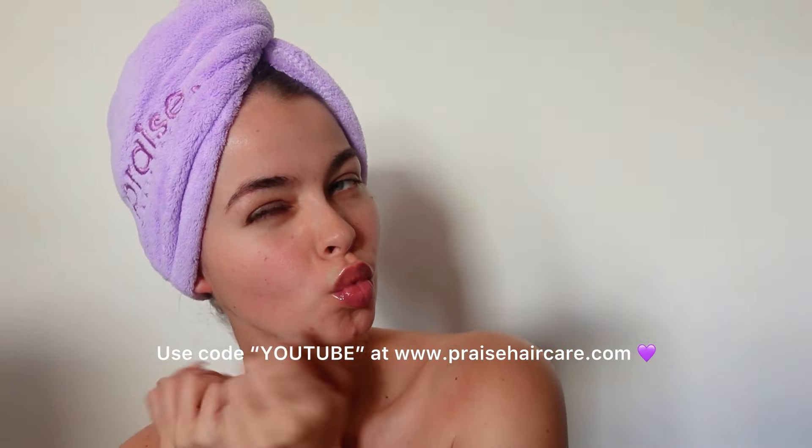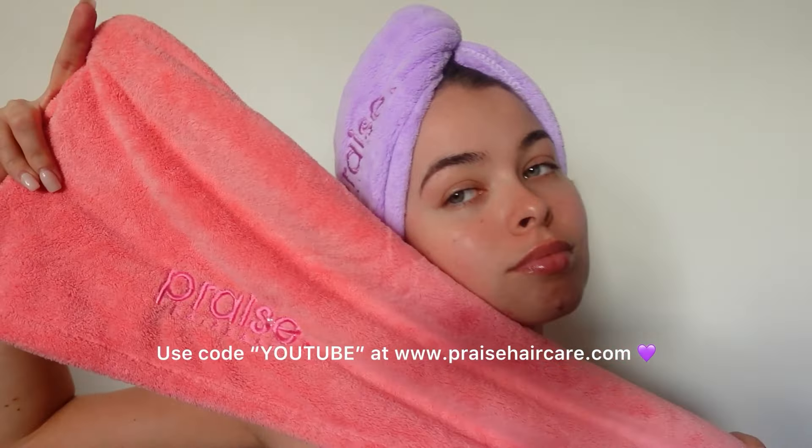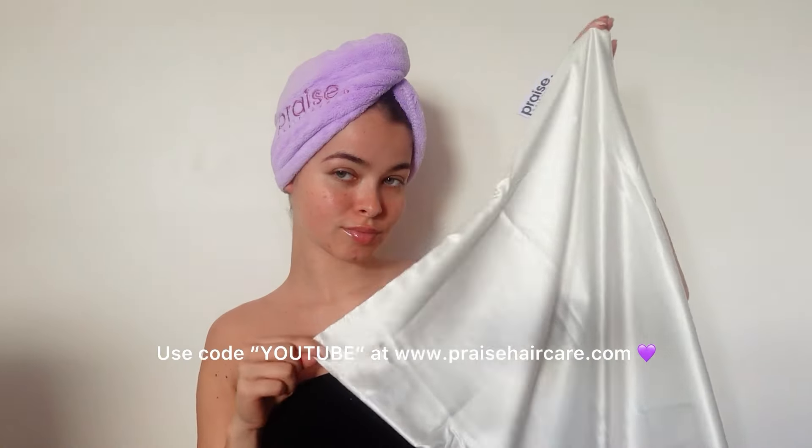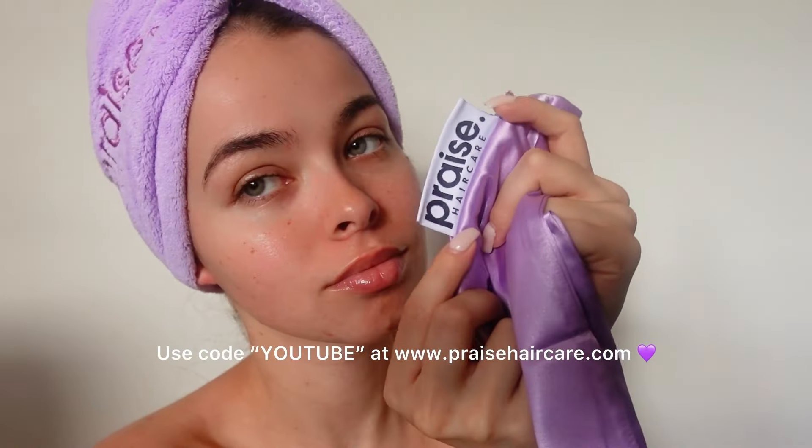I am so excited to announce the launch of my microfiber hair towels and satin pillowcases. I use both of these products on my own hair, so I'm so excited to finally get to share them with you, as well as a discount code exclusively for my YouTube family.